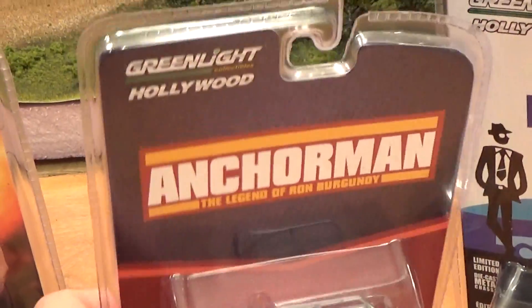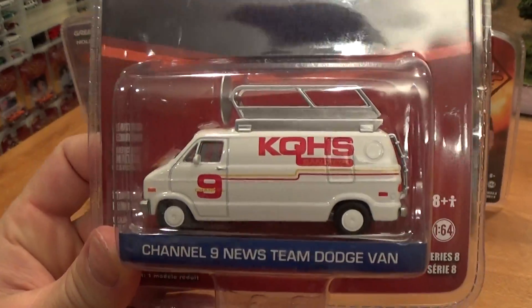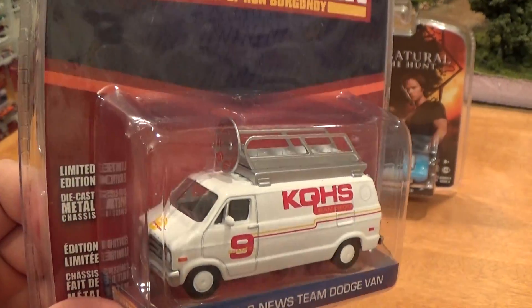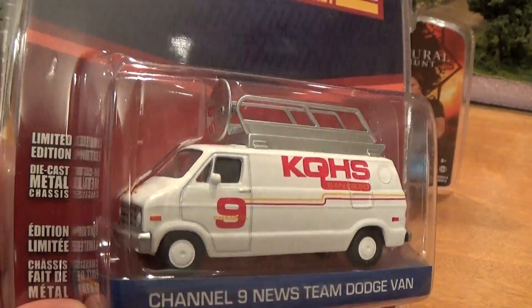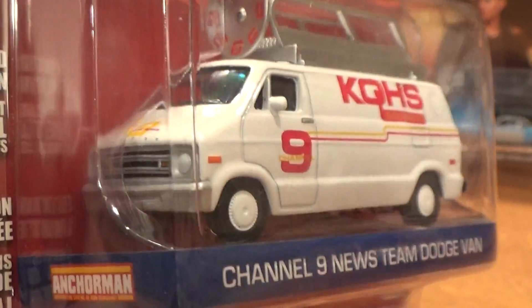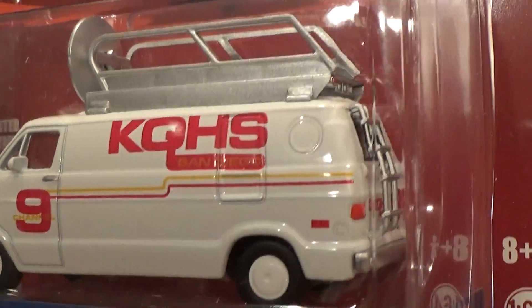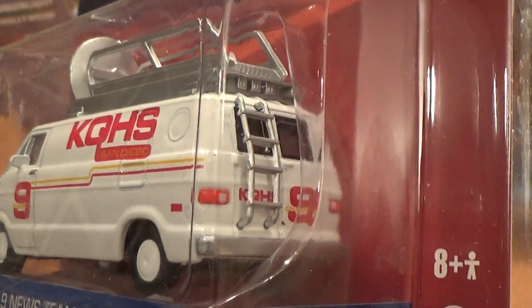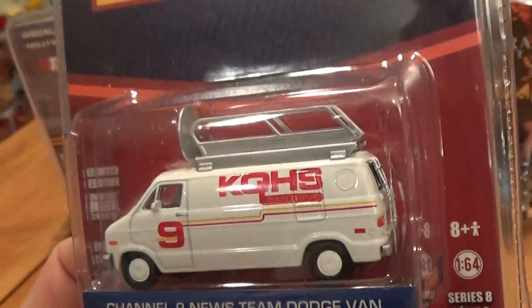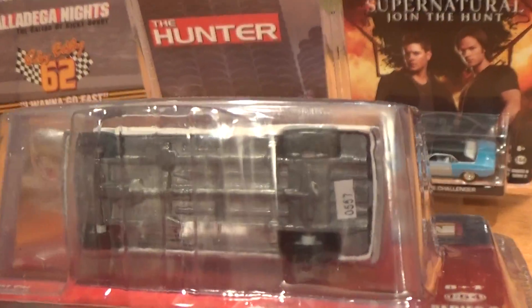And Anchorman. This is the second release of the Anchorman van. It was released in Series 7 without the ladder on the roof, so this one is more authentic to the movie. Although I'm not sure it's 100% authentic, it's a pretty good rendition. It's a nice van, and pretty heavy casting — these things are all metal. Numbered.